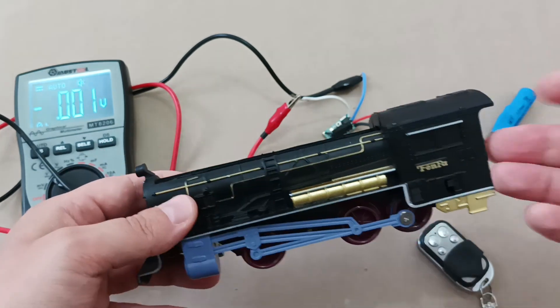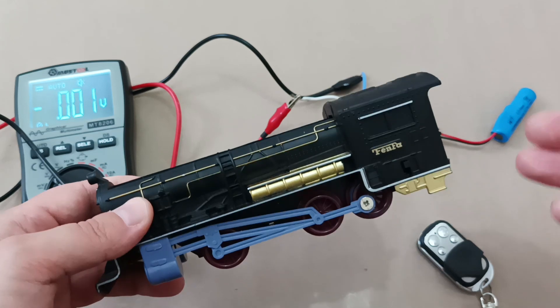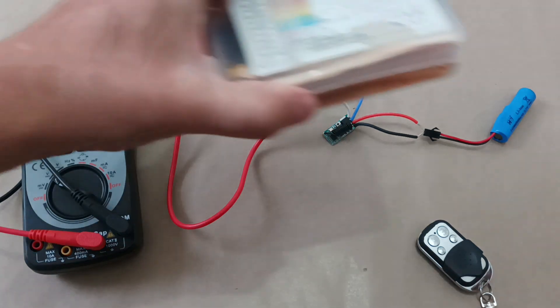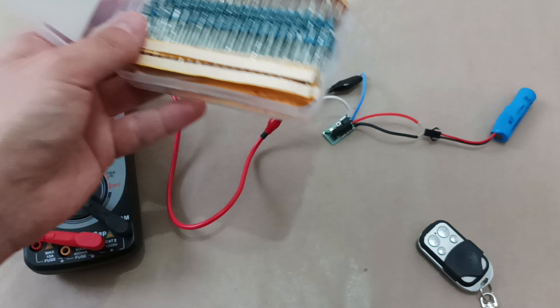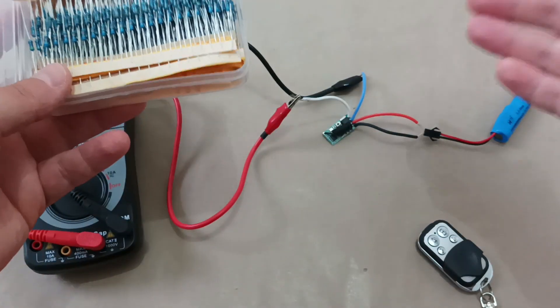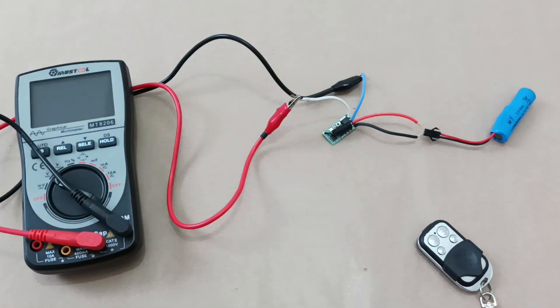I will connect it directly to this train for demonstration, but if you don't want to burn anything, first choose the correct resistors. Resistors usually look like this. You can pick up several if needed, connect them in series, and add them between the toy connections and the receiver. I will show how to do that in a separate video, but for now I'll connect directly to show how easily you can install a remote control on a toy.